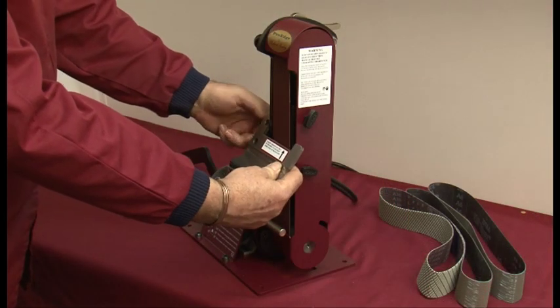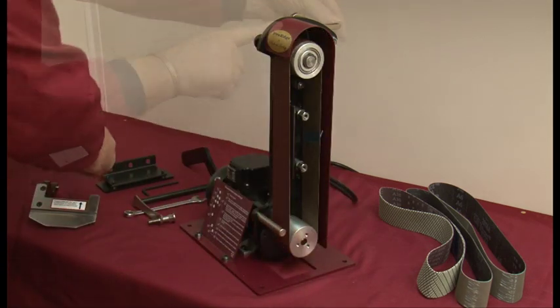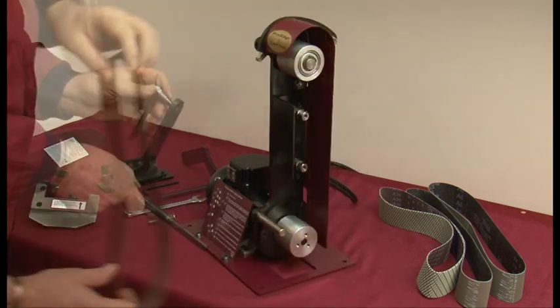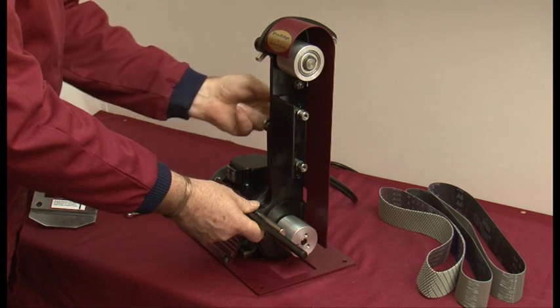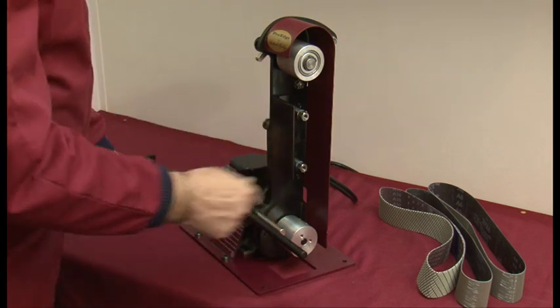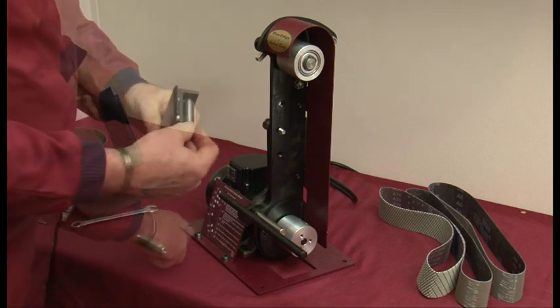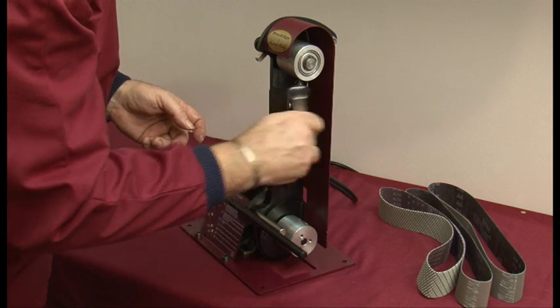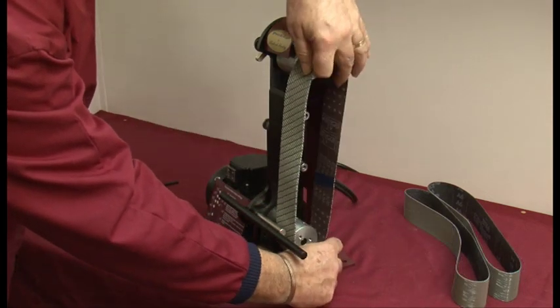To fit the jig, we firstly remove the tool platform, side guard and the belt. Fit the universal arm and lock into place using the captive spanner. Then we remove the two pins that hold the existing plate and replace with the new one. Finally we fit the required belt and replace the side guard.